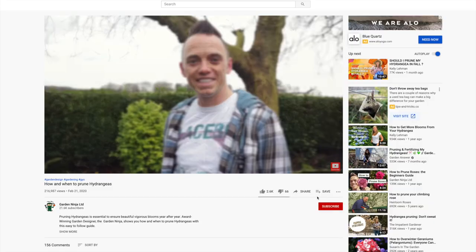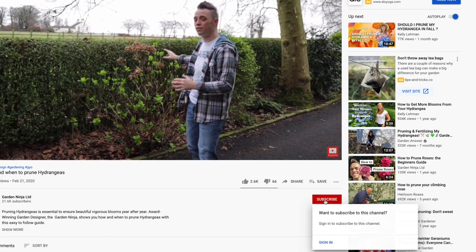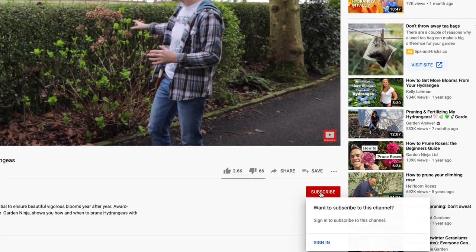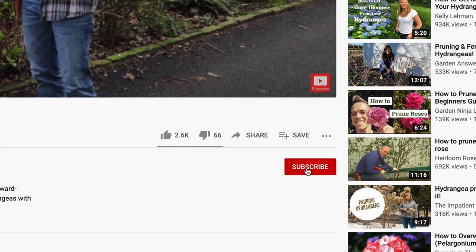If you've not already subscribed to my YouTube channel, hit the red button to subscribe today. Also click the bell for notifications. You'll have access to hundreds of garden design hints, tips and hacks from me, the Garden Ninja. And best of all, it's free!